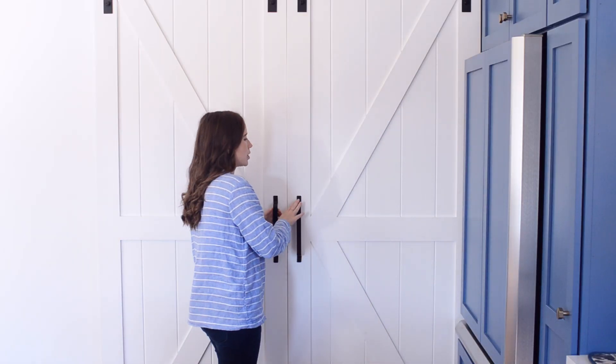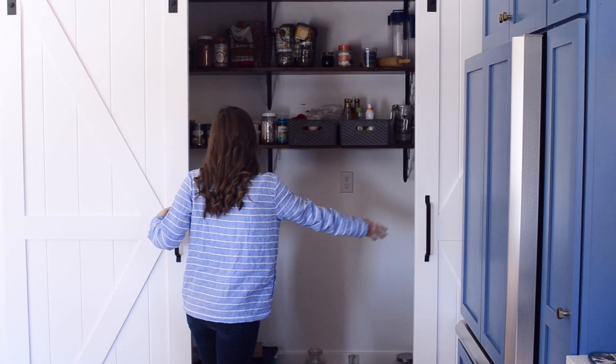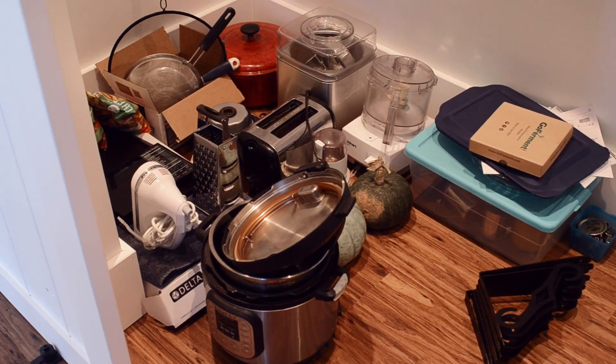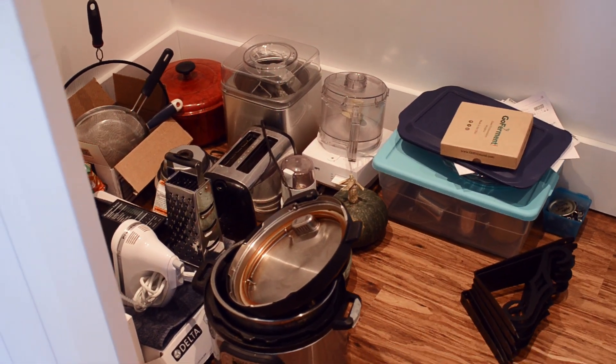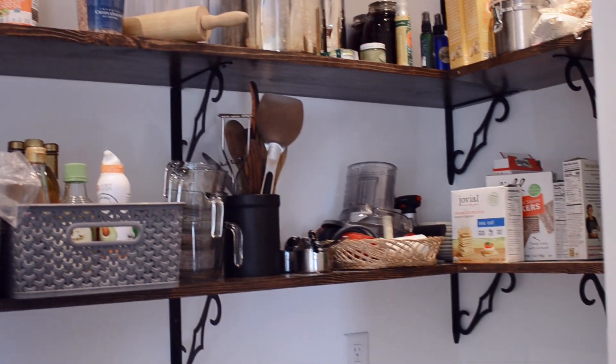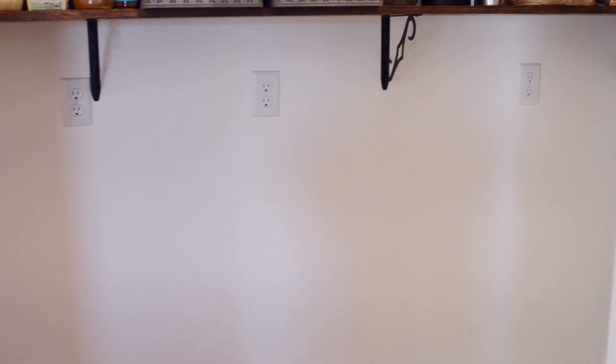To the right of the fridge we have our pantry with sliding barn doors. This pantry definitely isn't done yet, so we'll do a tour once it's finished. Right now I just have a bunch of appliances on the floor and some food up top — not super organized. Eventually we're going to put cabinets in the lower part and add a countertop, and we have all these outlets because this is where I'll be storing a lot of my small appliances. I hope you had fun looking around my new kitchen — if you enjoyed this video, please give it a thumbs up and consider subscribing. Thanks so much for watching!